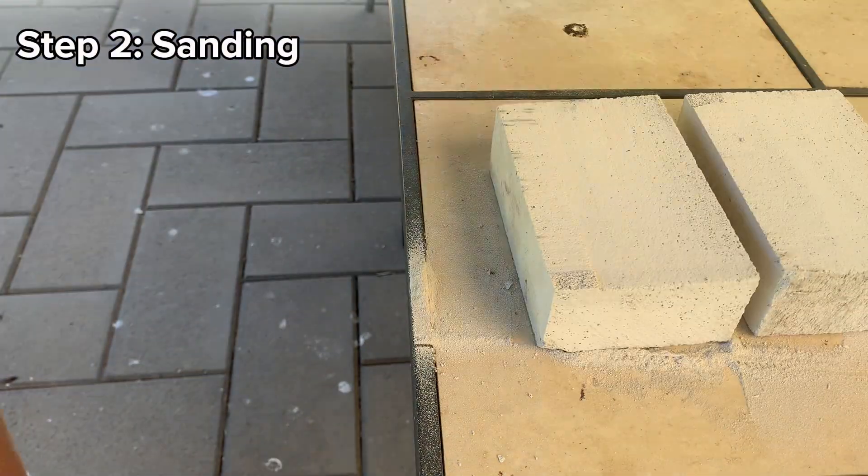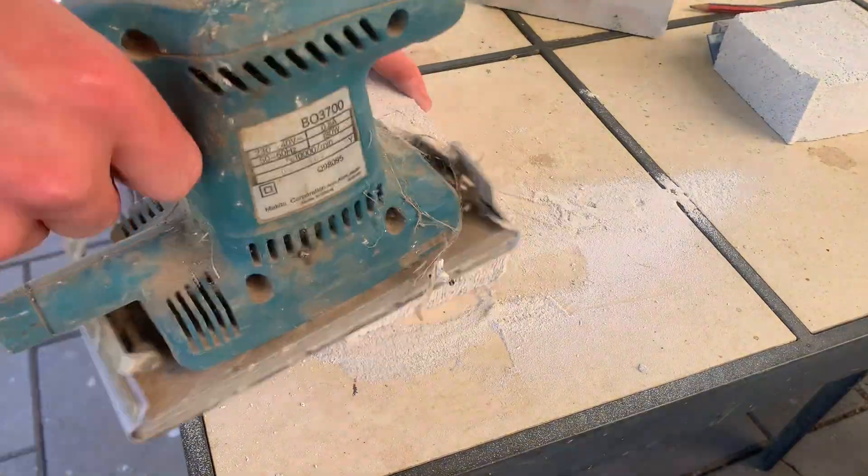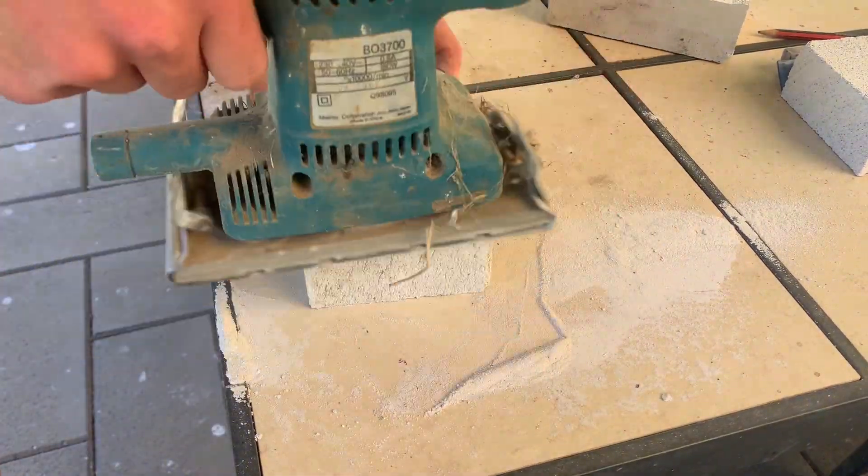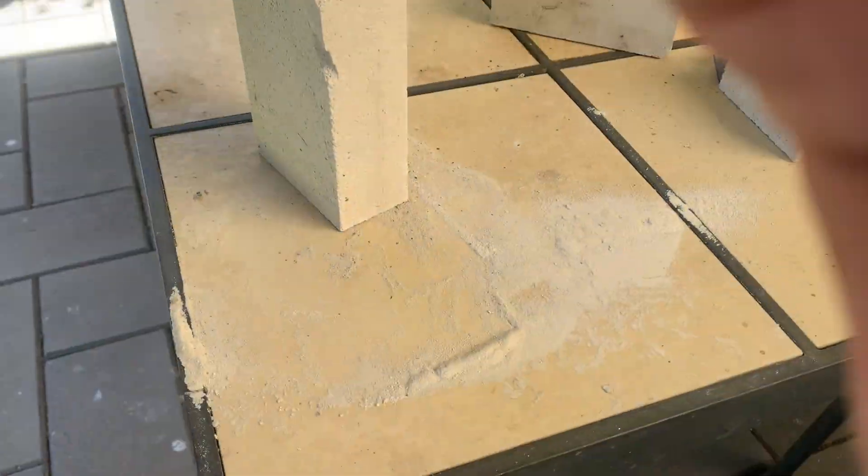After finishing the cutting, the next step is sanding. You can either use a sanding machine or just sandpaper — I chose a sanding machine because I've got one. Ensure you sand all faces of the brick so there are no bumps.